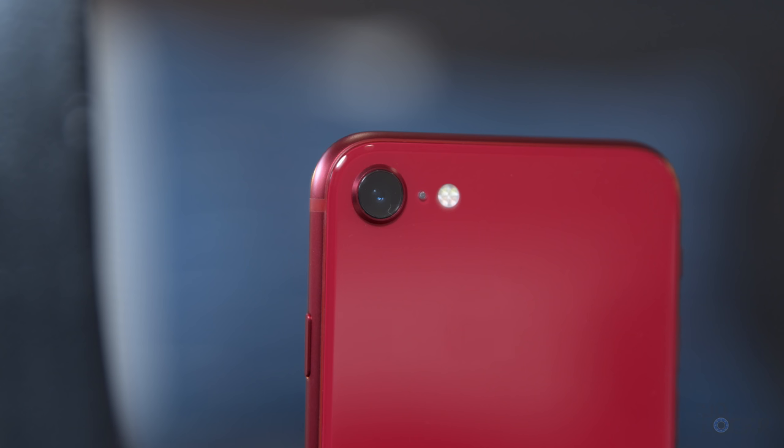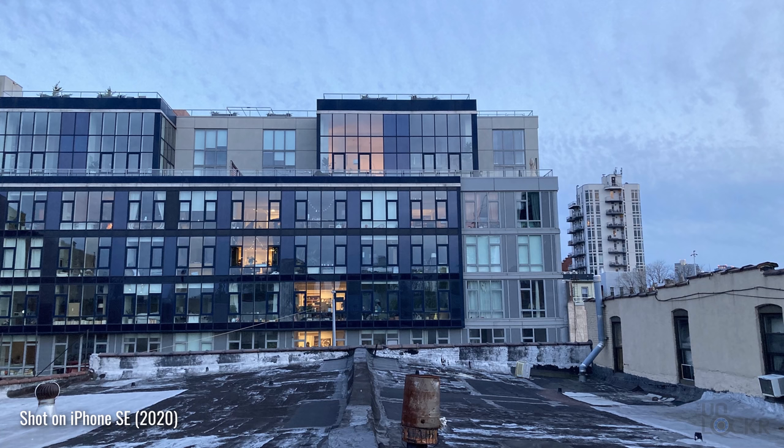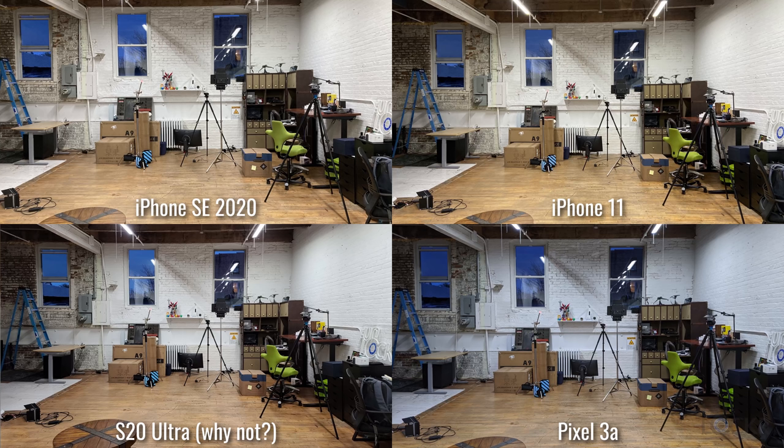Moving around the back, we have a single camera system. This main camera is essentially the same camera from the iPhone 8 — a 12-megapixel f/1.8 aperture camera with dual-pixel autofocus and optical image stabilization. Here are some sample shots from it compared to the iPhone 11 and some other devices.